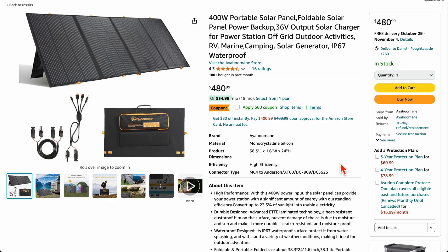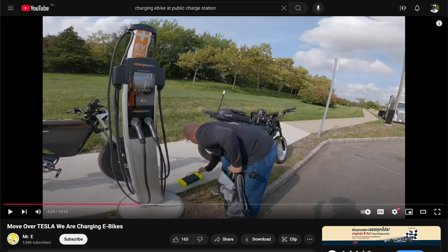Another option is to carry a portable solar panel — probably too big to attach to the bike, but you could put it in a trailer. When you finish the first half of your ride, say 50 or 80 miles, take a break on the beach or in a park, wait two or three hours in sunshine, and get most of your charge back. That's a $500 option, whereas an upgraded charger and new cable would probably run $200 to $300.